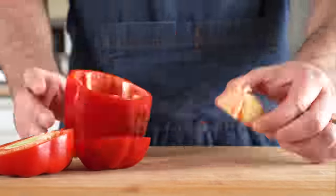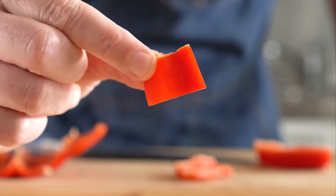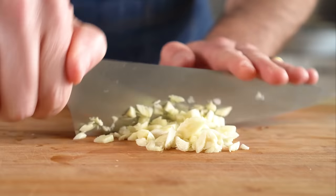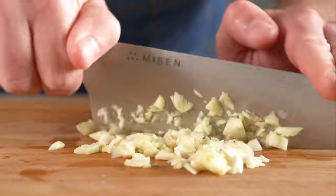While those are cooking, let's get our veggies ready. All we need to do is chop up one red bell pepper into chunks like so, and then same with half of an onion — just chop it up like this. And now let's go ahead and mince up five to six cloves of garlic. And that is our veggies prepped and ready to go.